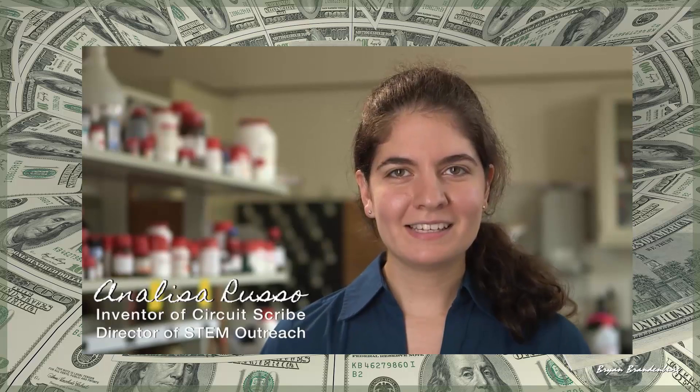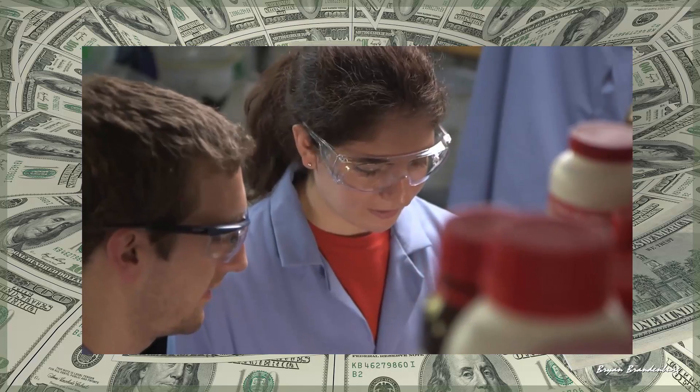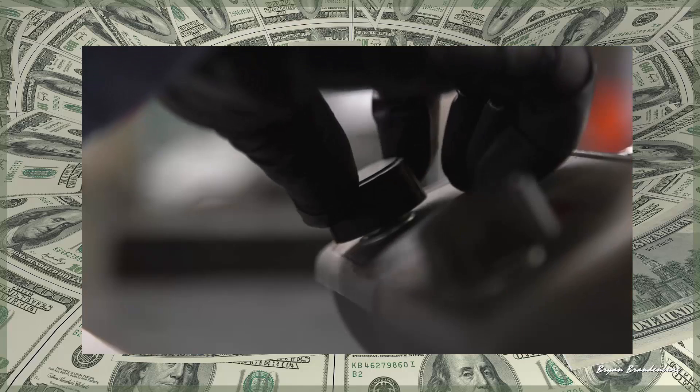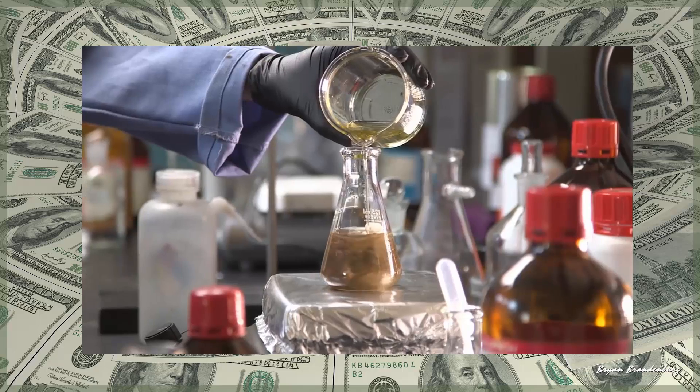Hi, I'm Brett Walker, the co-founder and CEO of Electronics Incorporated. Hi, I'm Annalisa Russo. I'm the director of STEM Outreach for Electronics. We're part of Jennifer Lewis's research lab at the University of Illinois, and we've invented a water-based, non-toxic, conductive ink that writes on flexible substrates like paper.